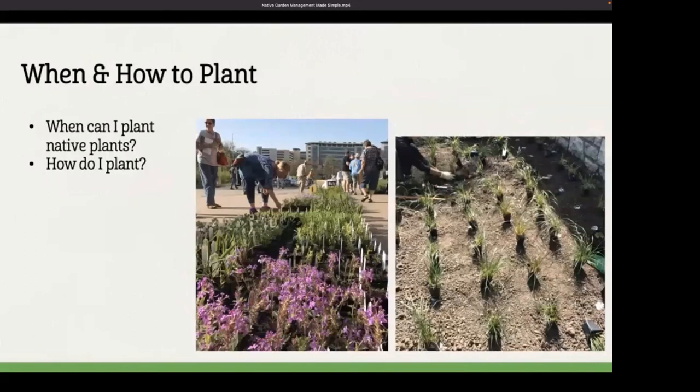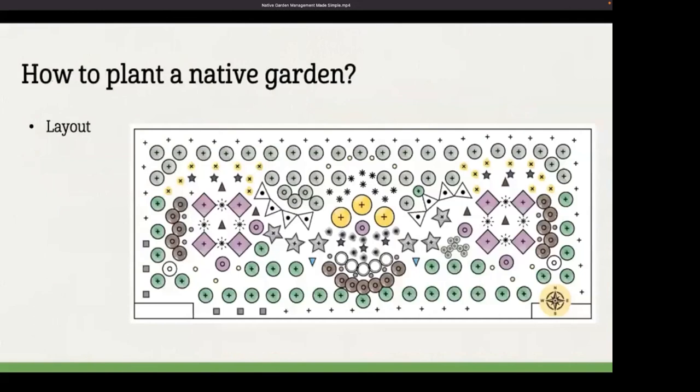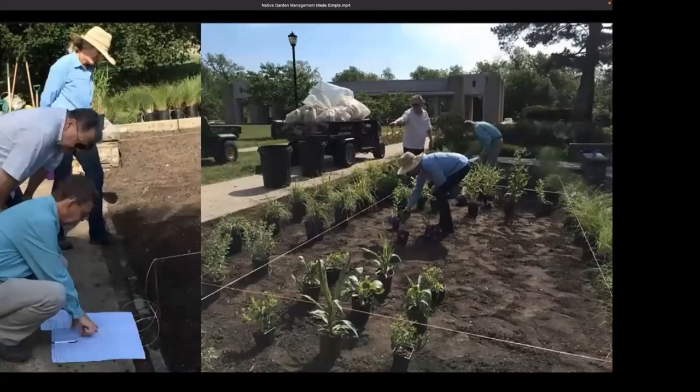How do I plant? If you've planted a garden before, the process isn't any different. The first thing you want to do is lay out your plants — lay out the entire garden, every single plant, before putting a single one in the ground. Set them in their places, then stand back and look around to make sure things are where you want them. If your design includes a lot of straight lines, set up stakes with guidelines to help lay out those plants in the straight lines as you want them.